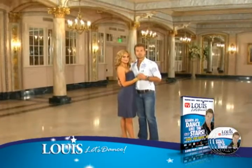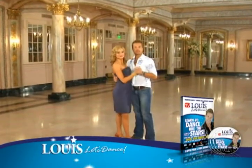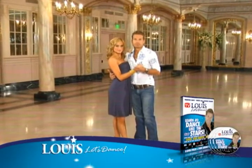So this is what it's going to look like. You do rock, step, triple step, triple step. Triple step is that easy — three steps in a chassé.